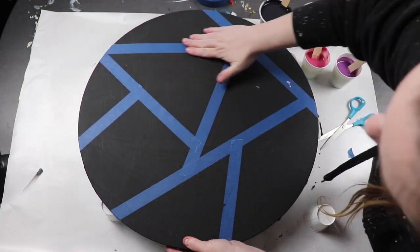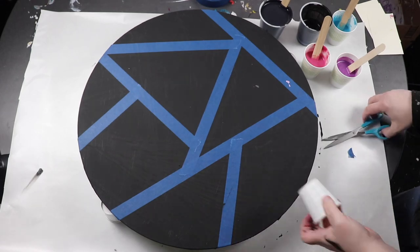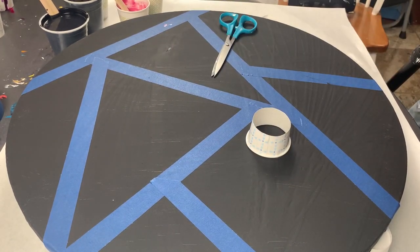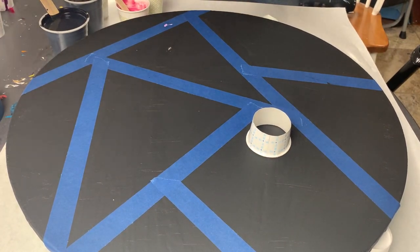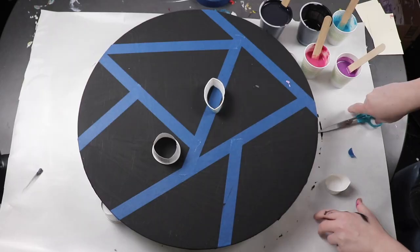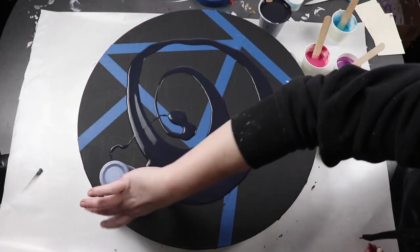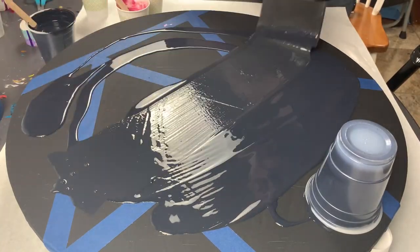Once I have all of my tape down I'm just going to do an open cup pour. I have a paper cup and I'm just going to cut the end of it off so that I can pour in the top of the cup on my canvas and then move that paint around. I decided to use two cups in this pour. I have black for my base paint and then I'm using three metallic colors from Arteza — pink, purple, and a turquoise green.